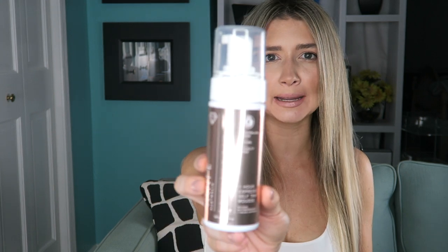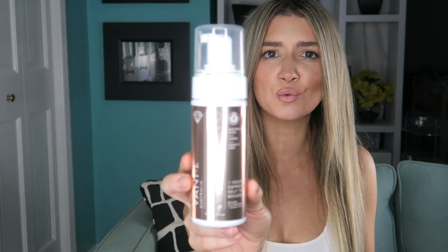The self-tanner we're going to be talking about is called Van It Tan and it's the Illuminate One Hour Express Self-Tanning Mousse. This retails for $21 US. It is a very small bottle. I've only used this three times and honestly it feels like I can probably get maybe one more tan out of this. It's a bit expensive when you put it in perspective of other self-tanners. I did film myself beforehand applying this so you could see how pale I was, what it looks like right when I applied, after I rinsed off, and then now. So I'm going to play those clips for you right now.